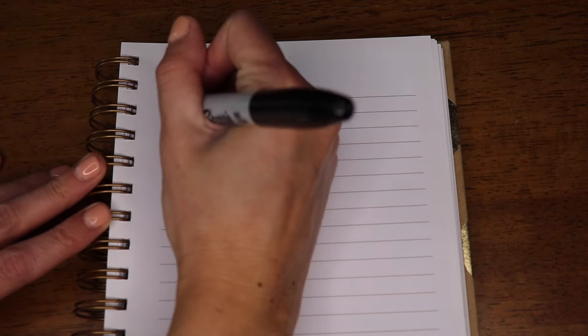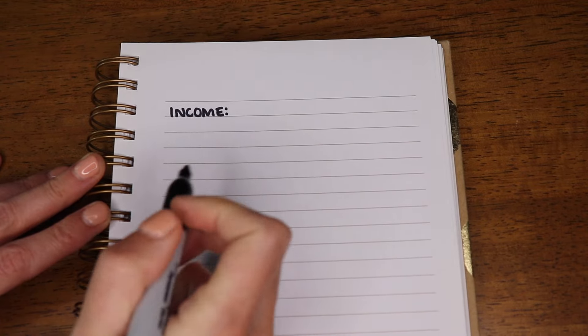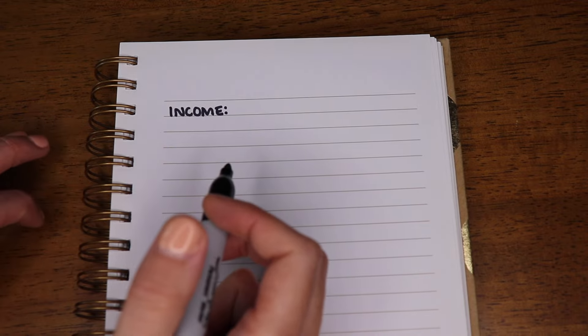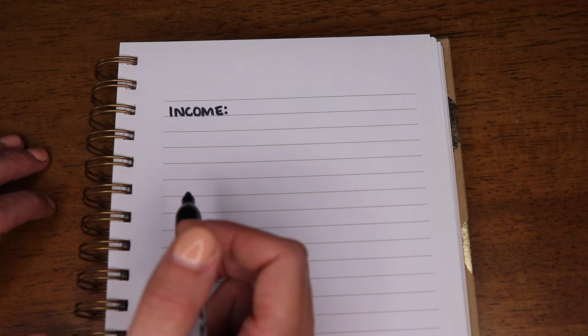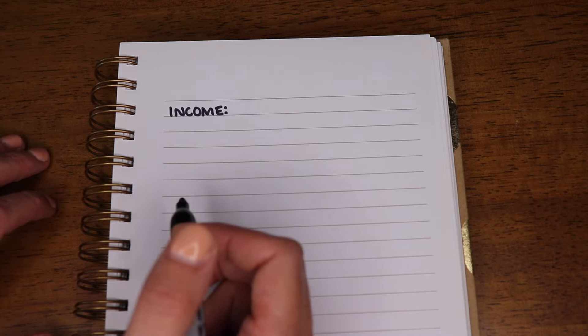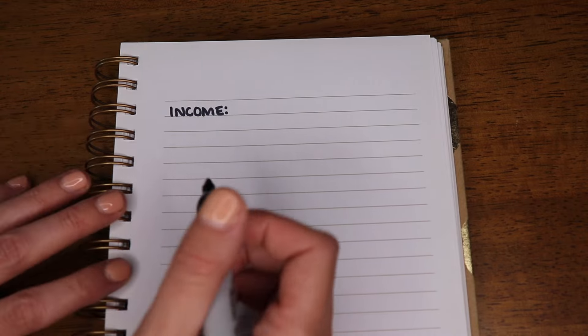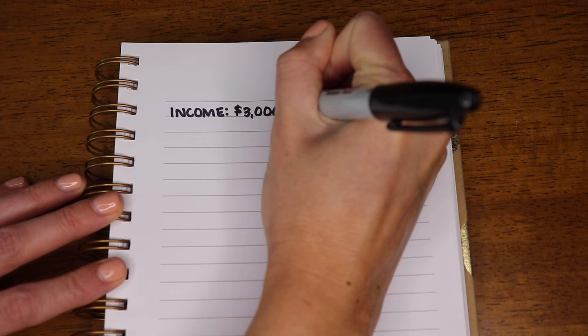First things first, when you are starting your budget for the very first time, let's keep it simple. The first thing you're going to do is list out your monthly income. If you don't know how much money you bring in every month, go back into your bank account statements and look up your paychecks. If you're an hourly worker, take the average of the last three months of pay. Let's say this is $3,000 per month.